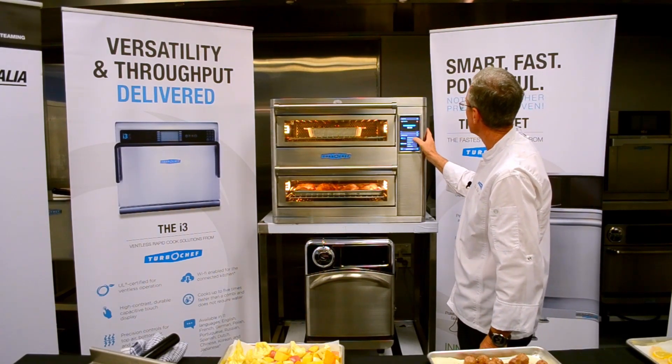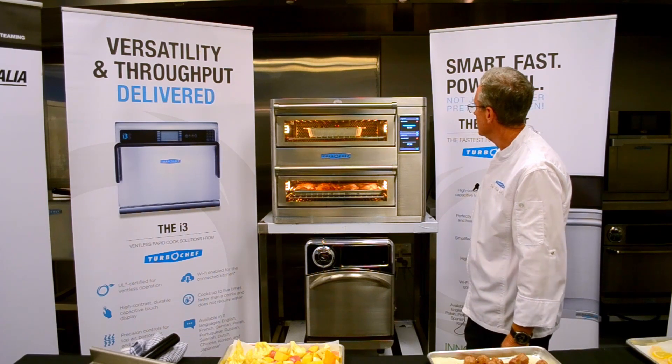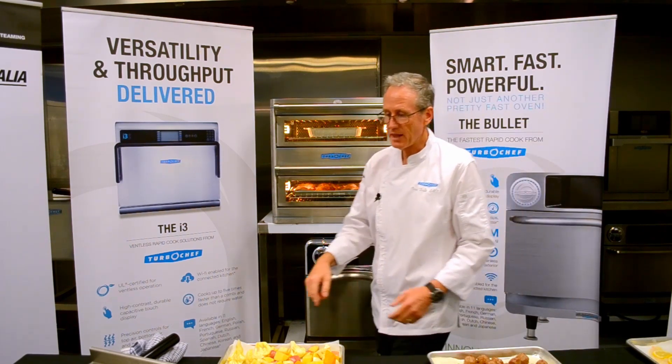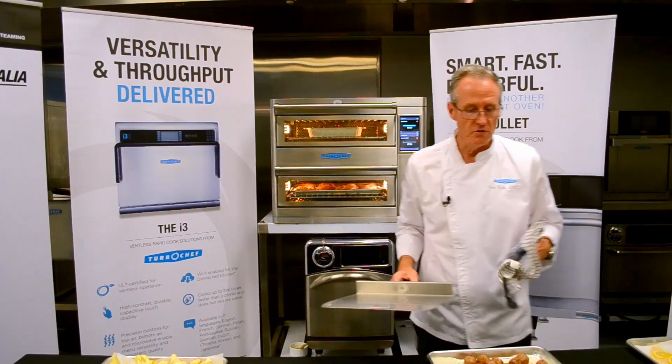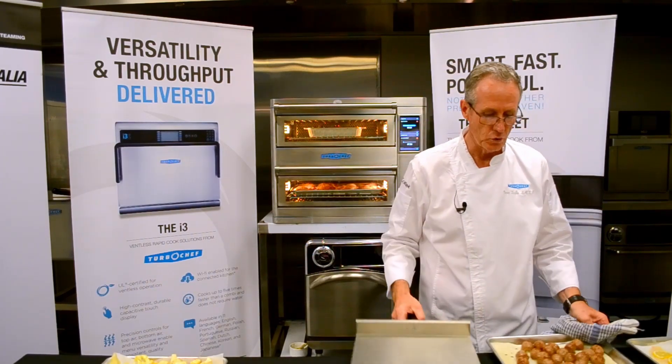I'm selecting protein, this time selecting chicken breast, and we're going to let that cook. When it comes out and has rested, the roasted vegetables will be ready to plate up and we'll be able to move on to the next dish.